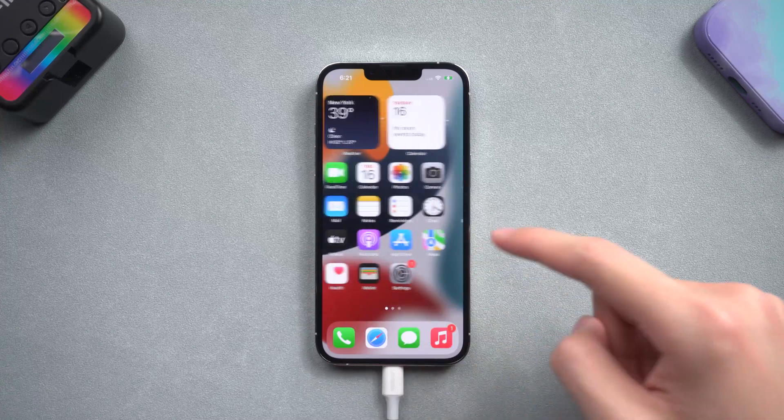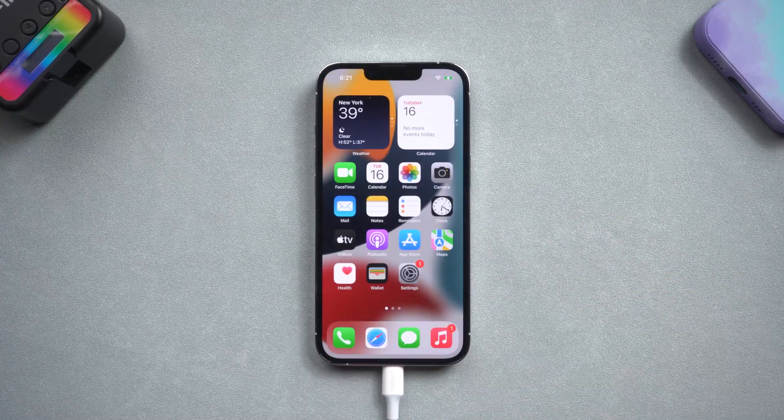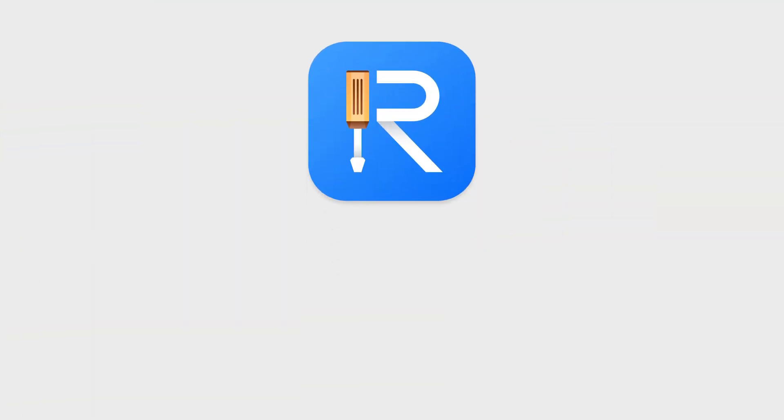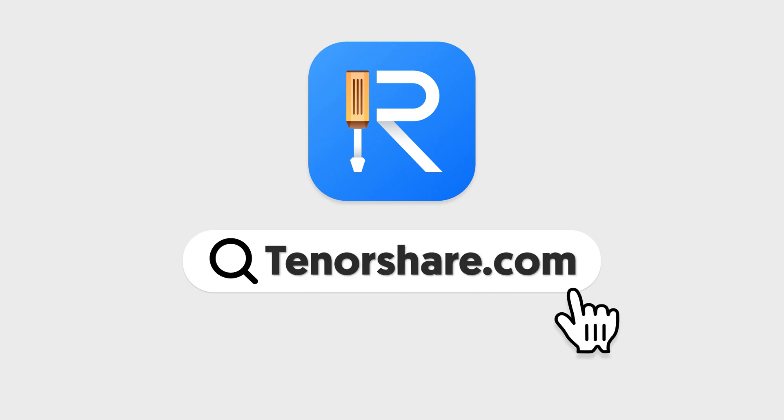This is what Reiboot can do. What I showed is just a bit of it. Basically, for everything about iOS system issues, you can come and try to use Reiboot to fix the issue. That's all about today's video. Hopefully you already know something about Reiboot. If you still don't, I recommend you use Reiboot by yourself, then you will know it more deeply. If you have any problems with Reiboot, welcome to contact us at tenorshare.com — we will be there for you. See you next time, goodbye.